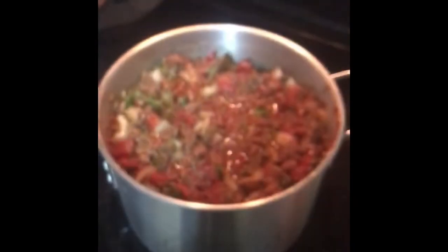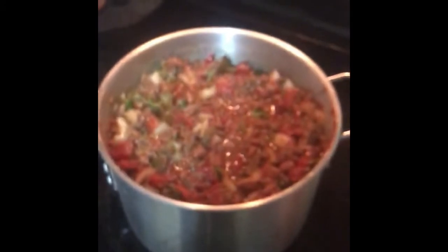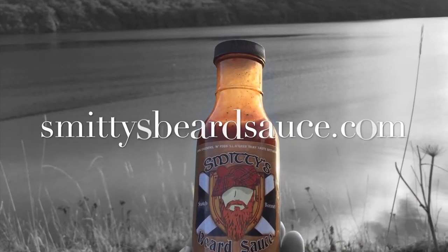Tick, tick, tick, tick. We'll be right back.